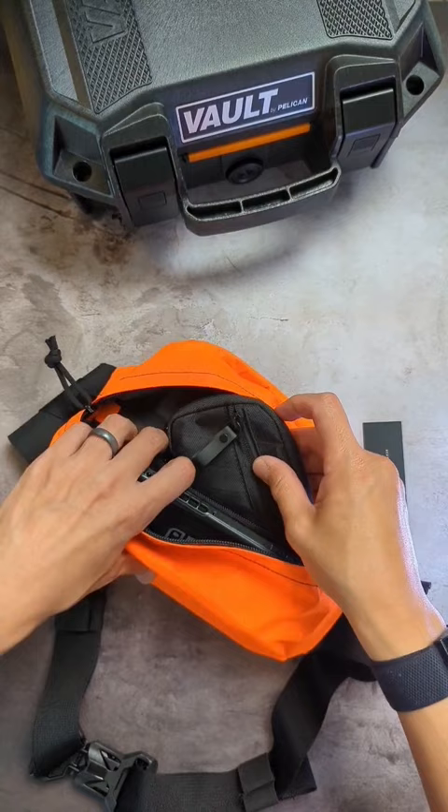I can't wait to test this guy out in the field. Expect to see this as well as other popular EDC slings in a sling roundup to come. Like and subscribe for more everyday carry content.